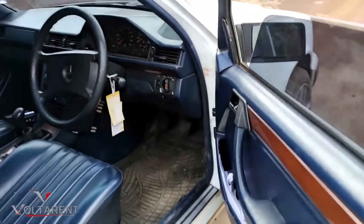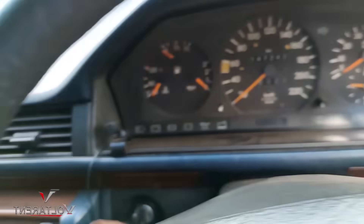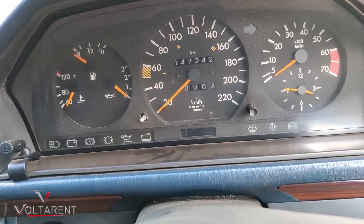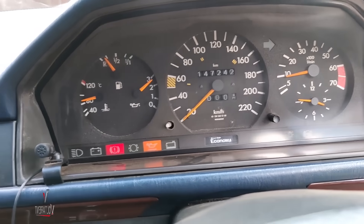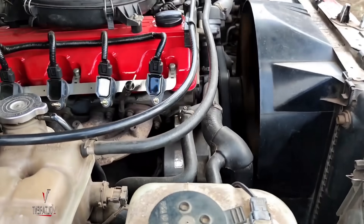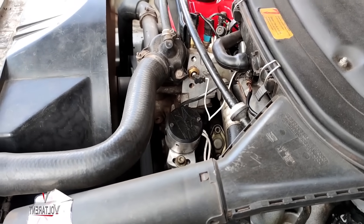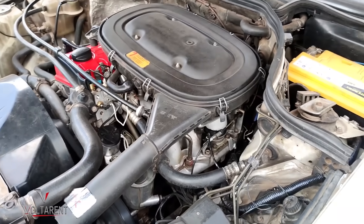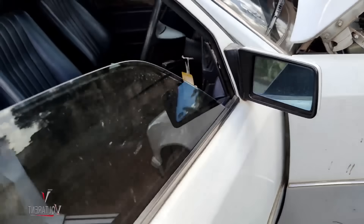This is the W124 that I was doing — EFI conversion from the fuel distributor. This is the Votarent ECU right there. Let's see how it starts — that's how it starts. Let me show you the engine bay. That's how the engine looks like, running right there. I rev it a bit — it's more than happy to rev, and everything is working as expected.